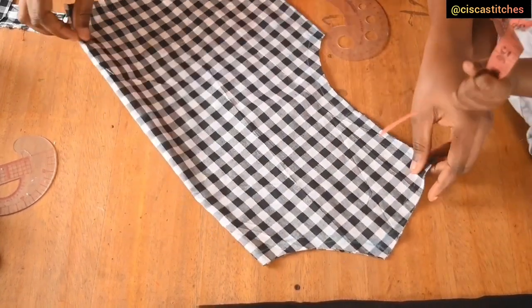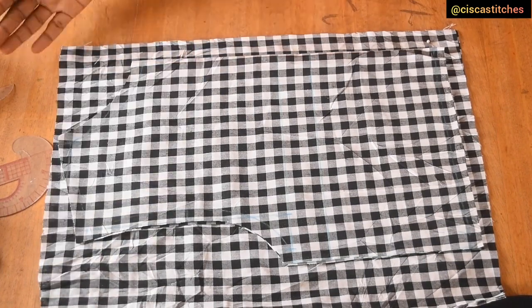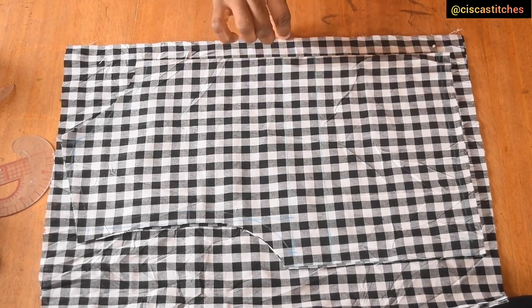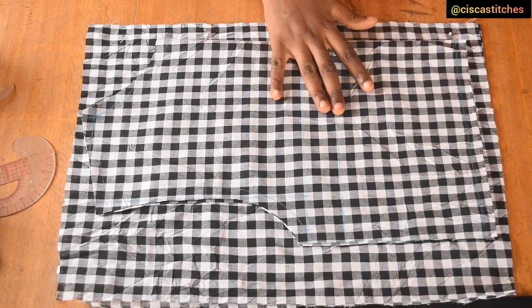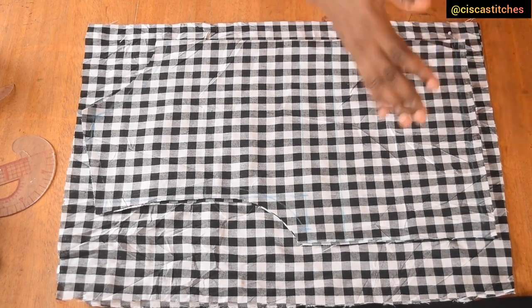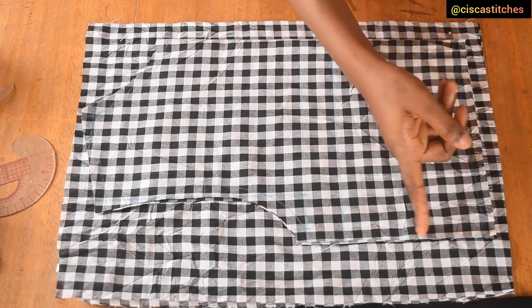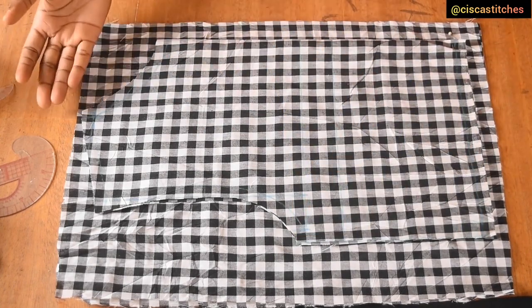We're now moving to the back. To draft the back pattern, I place the center front on the fabric — it's actually two pieces of fabric, one for the right side of the back and one for the left. It is one inch from the edge of the fabric, which will form a zipper allowance. All I need to do is cut the back pattern out using my front as a guide — cutting the bottom and side seam the same way.